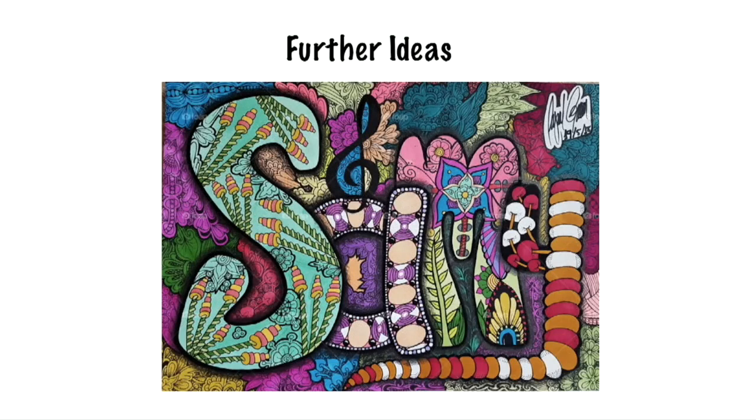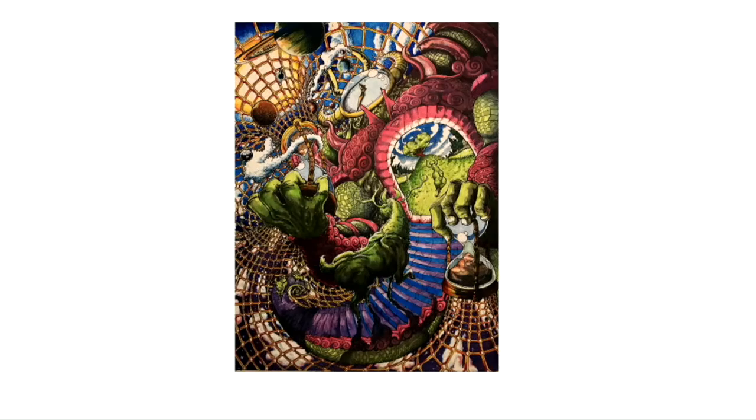Felt tip pens can be used for a variety of applications such as lettering, labelling, and creating posters. Let us have a look at some further ideas. Step 6: You can draw a stunning hyper-realistic drawing.